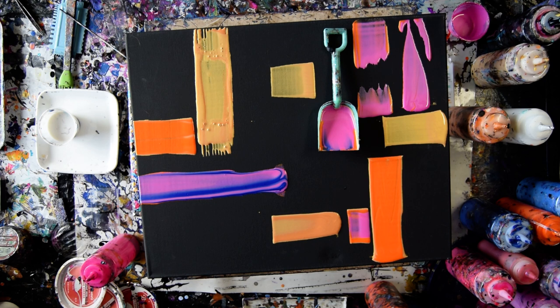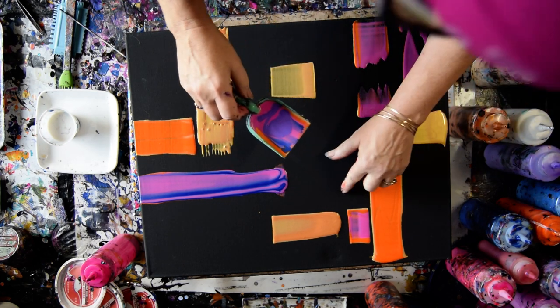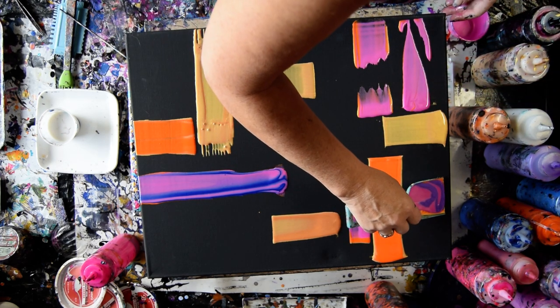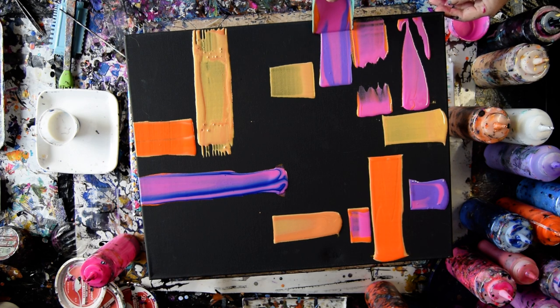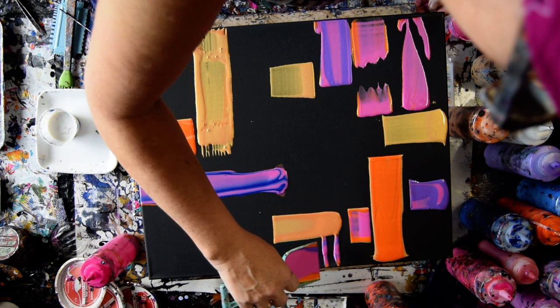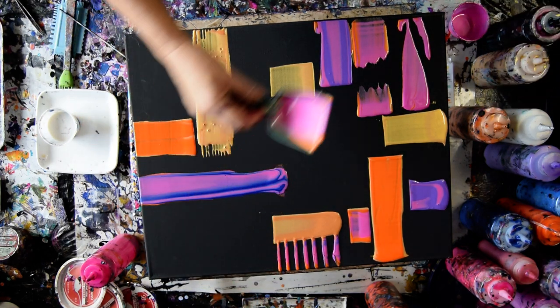I'm just going to keep putting my shovel on there. I've got the Pearl Royal Purple from Arteza, and it is the bomb when it dries — it is so shiny and so awesome. I might squeeze some other colors on right out of the bottle. Chances are I'm going to swipe through some things before I'm done, but I don't promise that yet.